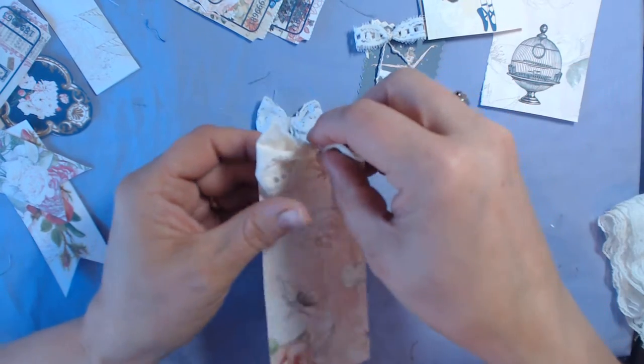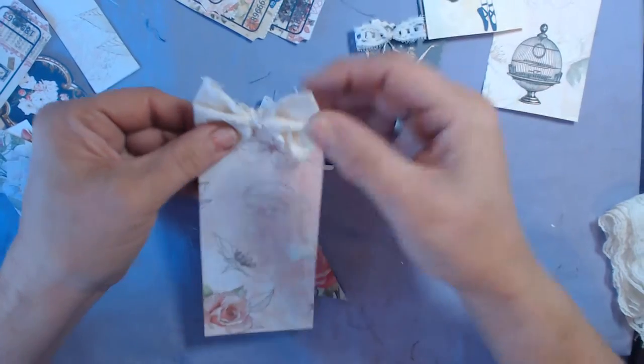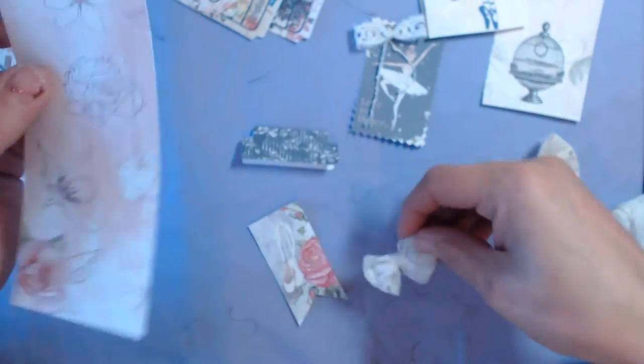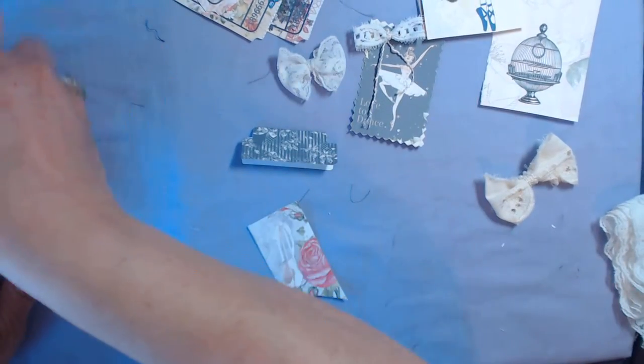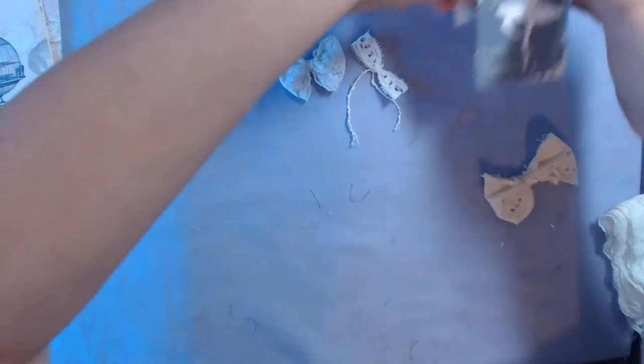You could also take some tags from Deb and instead of using string or whatever, just put a little bow up at the top if you want — preferably not a real bulky one because it will bulk up your pages so they won't sit right. These bows would be absolutely adorable in this journal and really in any project you're doing. I want to make another one.